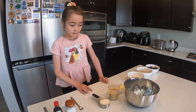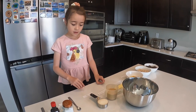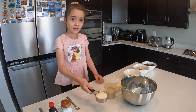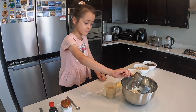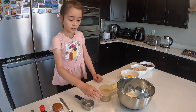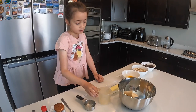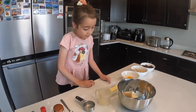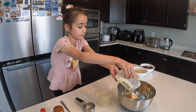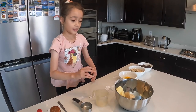Next, we'll stir another one. So, one-third cup of sugar, two-third cup brown sugar, one-half cup salted butter. Then, I'll mix it together.